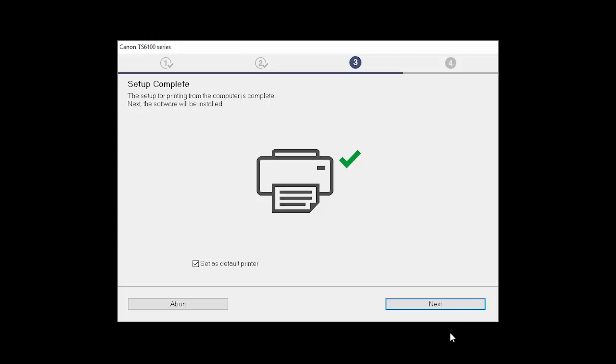Your printer is now connected to your computer. If this is your default printer, make sure the Set as Default Printer box is checked. Now the software will be installed. Click Next.